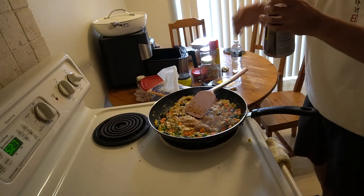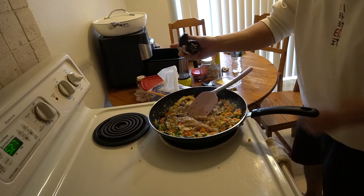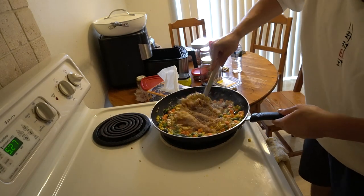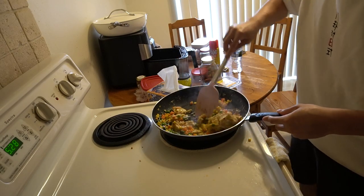Some more sesame oil. And this time, because I didn't add it in the eggs, we're going to add some garlic powder. And then with that all in there, let's get to work. Start mixing.